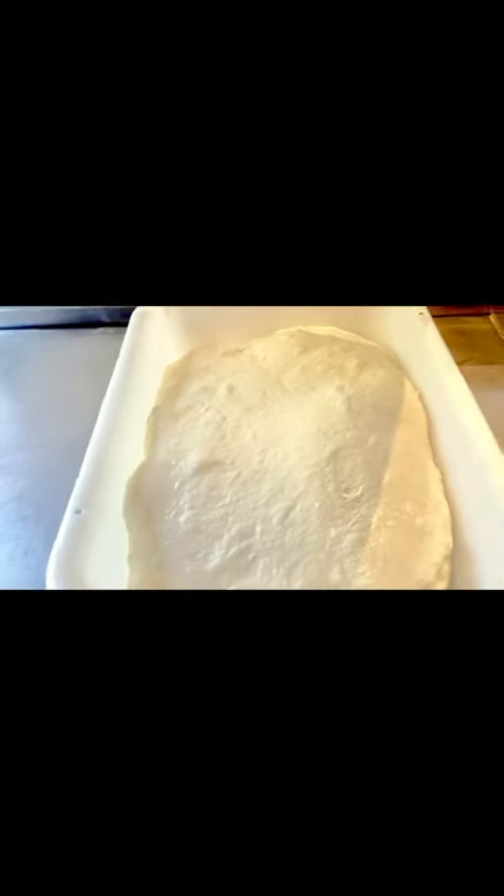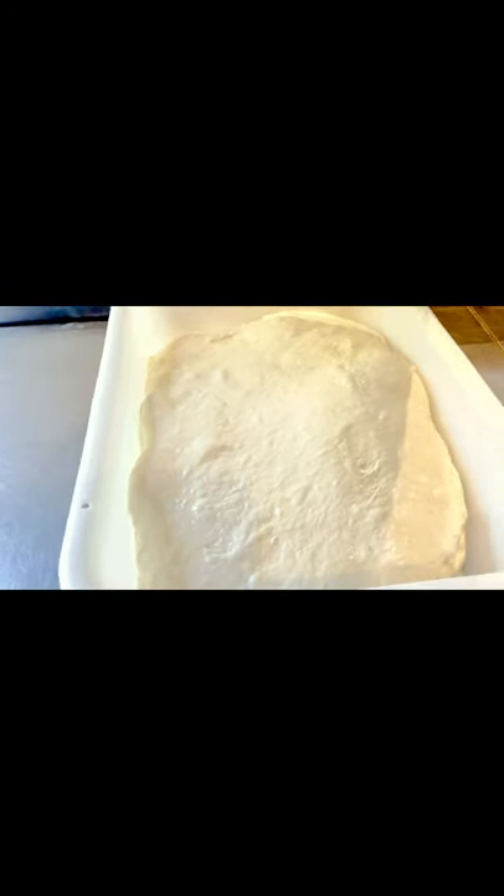I'm just going to put it back for its bulk fermentation into its container. I'm going to come back in two hours and check and see how it has matured. Looking forward to processing this now — it feels really light and airy.